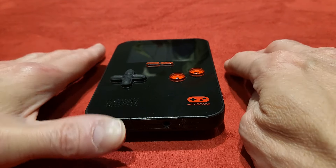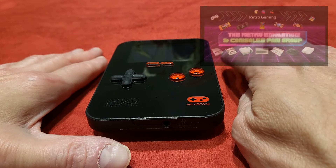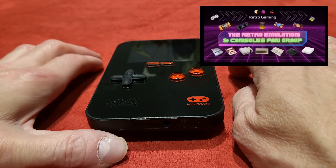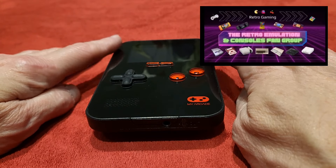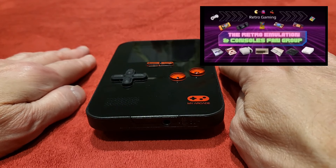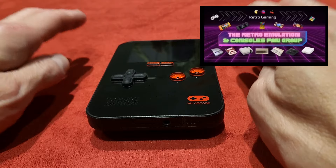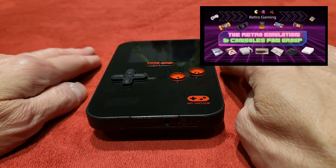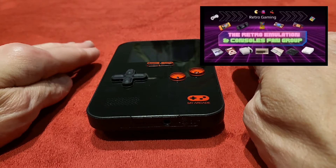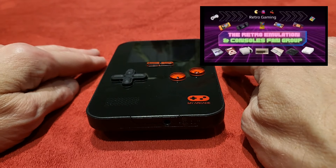If you love all that retroness and emulation, there's a fantastic group on Facebook — the Retro Emulation and Console Fan Group. With over 5,000 members, you cannot go wrong. Lots of like-minded people to banter with, tons of content from system unboxing, system reviews, emulation performance, tech help videos, and a whole lot more, with the world's greatest admin team to sort out all your woes. It's linked below — head over, we'd love to see you.